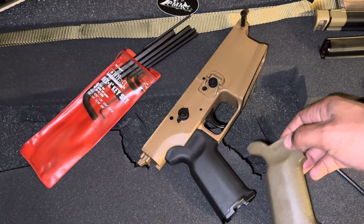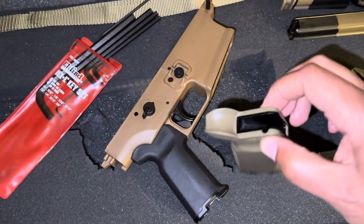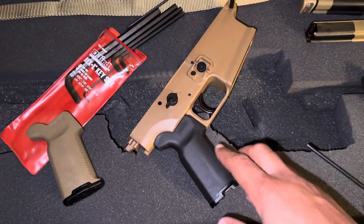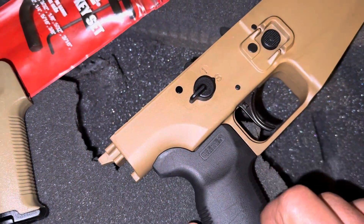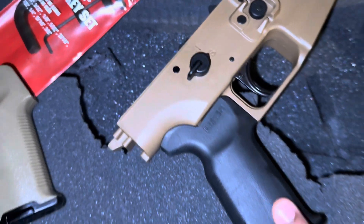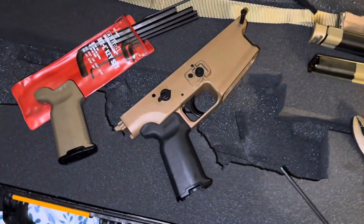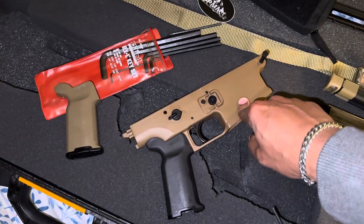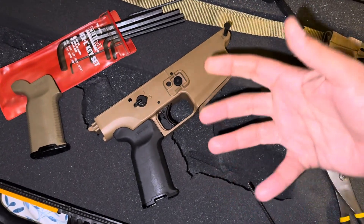I'm replacing it with the Parker Mountain Machine Magpul pistol grip. What's special about these is that they've milled them out to fit the SCAR. When you purchase a normal Magpul pistol grip, it doesn't fit flush with the SCAR — there's a gap. I personally don't like that, so I'm willing to spend an extra coin to have it flush. The stock SCAR grip is fine, but I don't like the finger grooves on it.